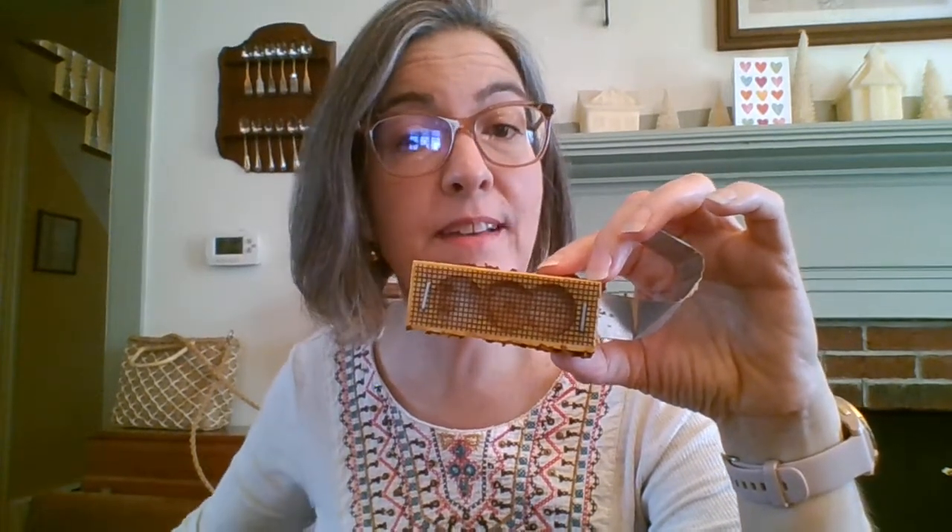I thought I would show you one of the queen cages that I removed last night. You can kind of see, if I get really close, hopefully it shows — they did chew through the candy end. When I went to take these out of the hives last night, I could see very clearly that the queen was not in them, so it was safe to remove them. I did this very quickly because at this stage of the game, I don't really like to disturb the hive too much.